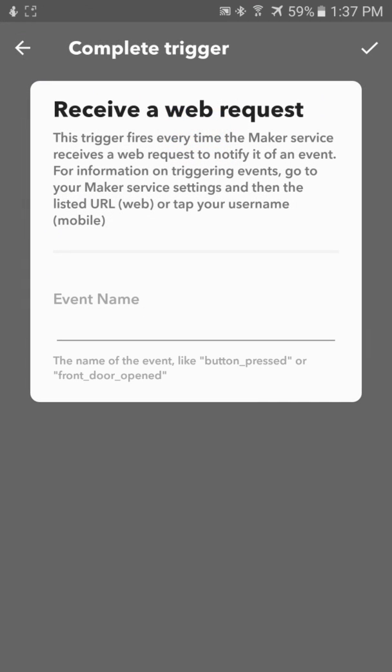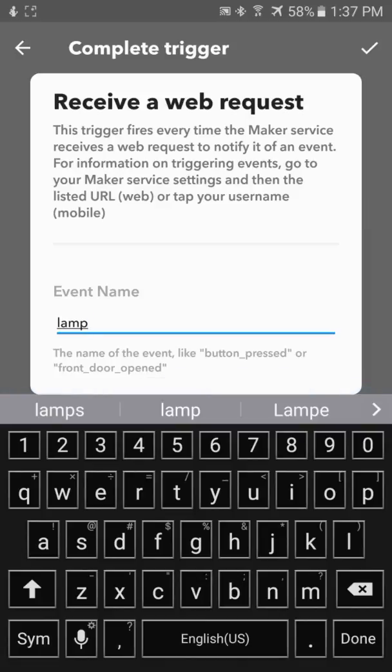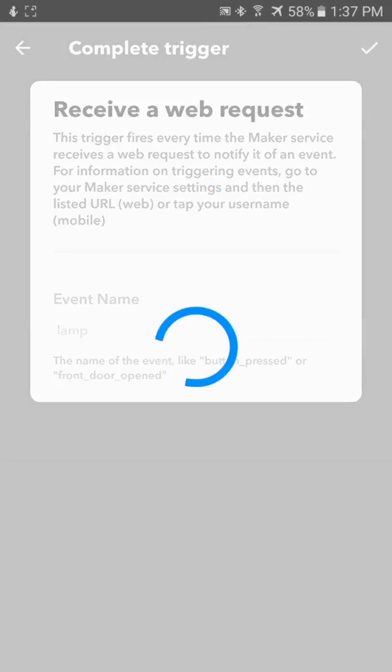We've got to give our web request a name. In this case, we're going to have a smart plug tied to a lamp, so I'll just call it "lamp." So now whenever we receive the request for lamp to the web address of our Maker Channel, it'll fire an event for us.